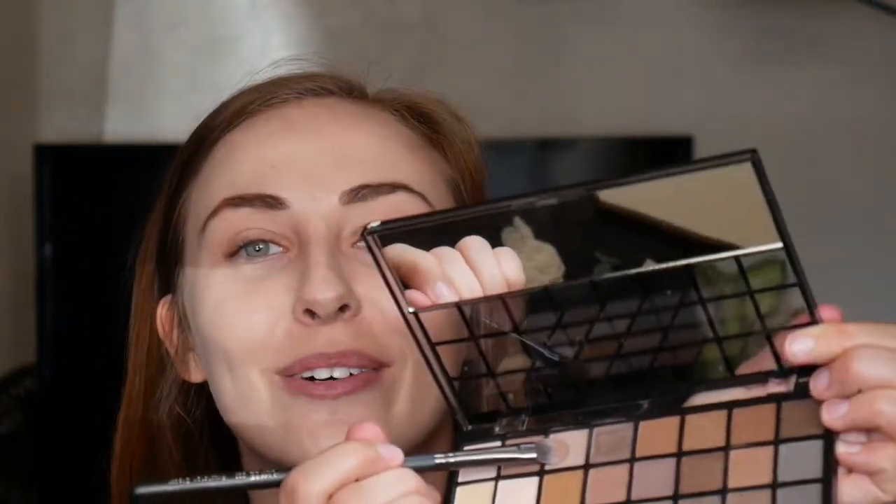After that, you're going to do your eyeshadow. We want browns for stage. The most important thing is that you have a light color, a medium color, and a dark color — and we want brown. The reason is we're using a lot of colored lights and brown is the best color to bring out everybody's eyes. I found this palette at Target — it's the ELF brand — and it has a lot of eyeshadows in the brown shade suited for stage makeup. You don't need anything fancy. First, start with your medium brown color and apply it all over the lid.